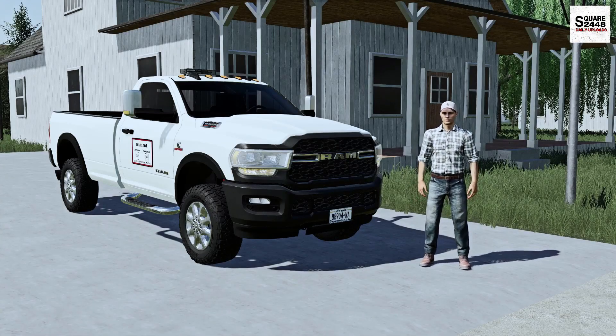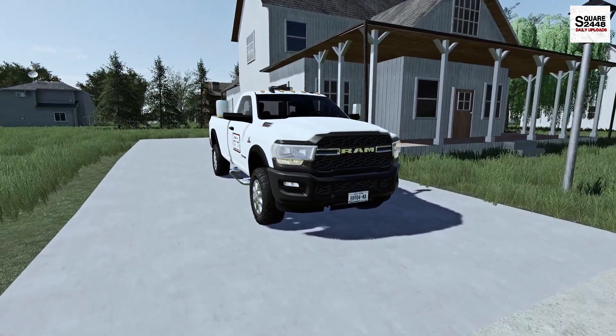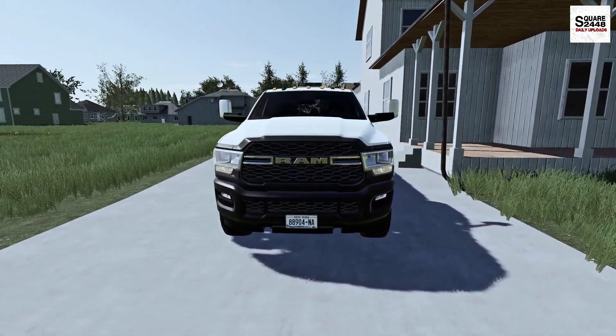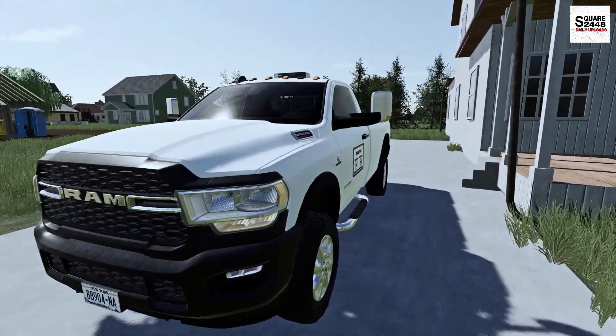Hey guys! Today we're back working with a landscaping business. Last night I had to drop a few things off at the local mechanic so I thought, why don't I just drive the work truck home — let's hop on in it and get on over to the shop.